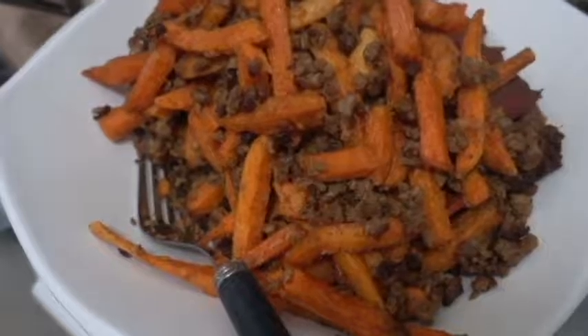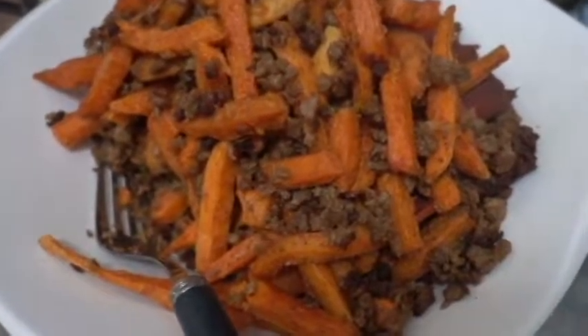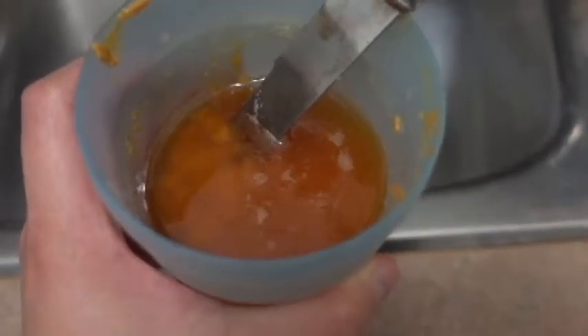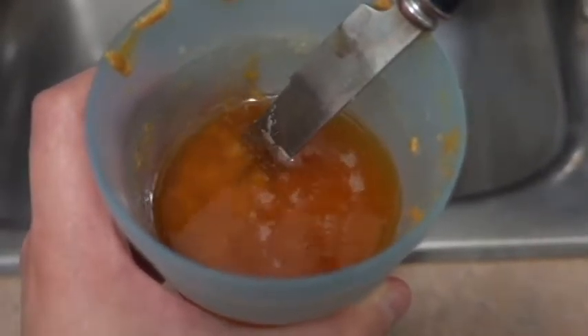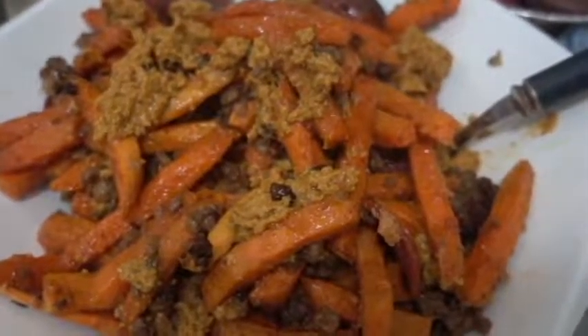Once the main course is finished cooking, you will add it to a nice bowl like this. It doesn't matter that it's mixed. Once you're done that, you pour this beautiful mixture all over it. There you go — a pizza-like concoction without much work.